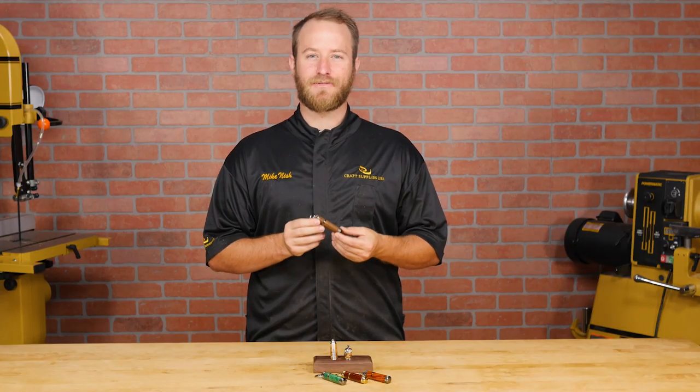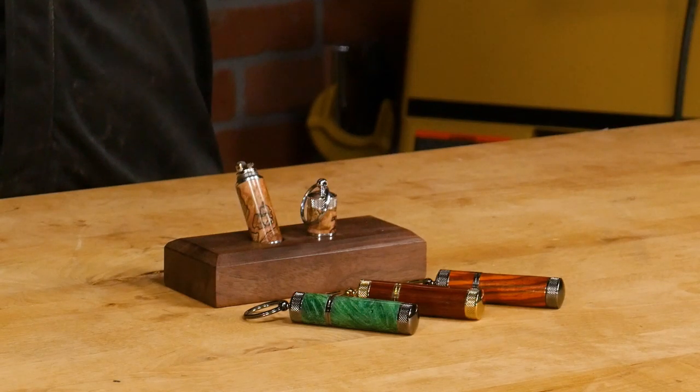Now you've got a great looking lighter that's ready for everyday carry. Click the link over here to learn more about our lighter kit and let us know in the comments below what you think. Also, subscribe to our channel for the latest in woodturning.